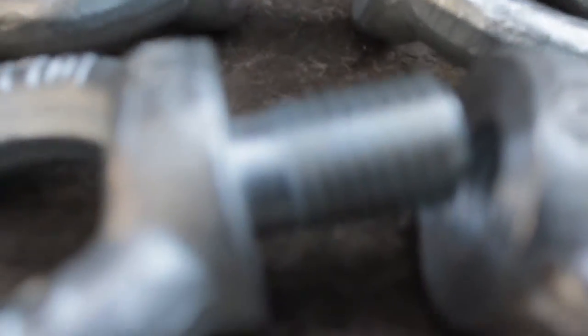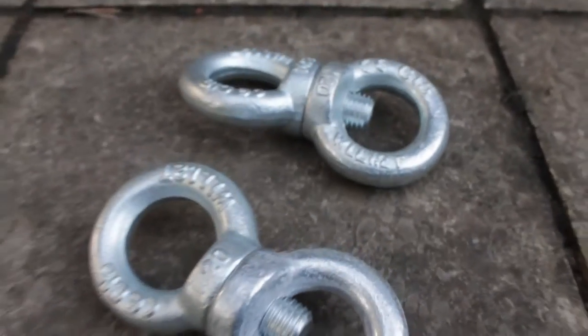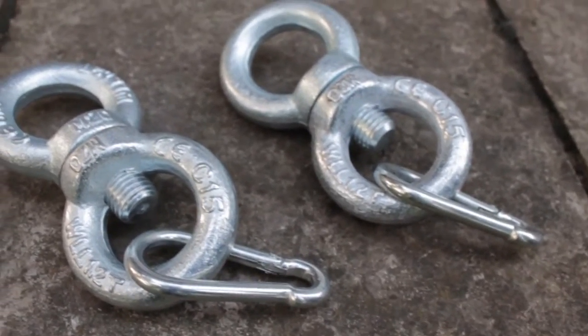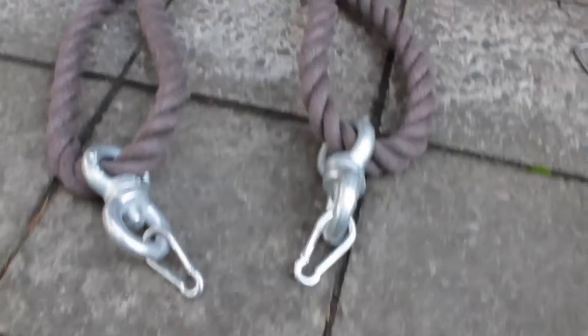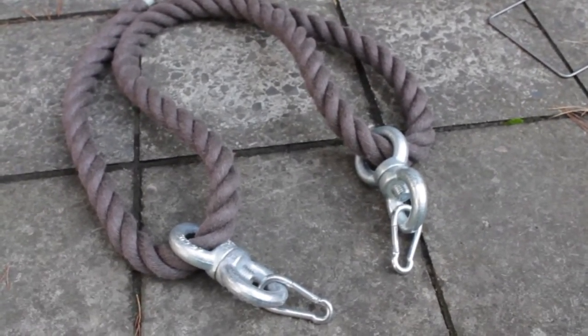Make sure the rope goes through their hoops. Here they are fitted together. After that, I took some carabiners that I had at home — you probably want to use bigger ones because the bigger ones are stronger. Here it is all together.